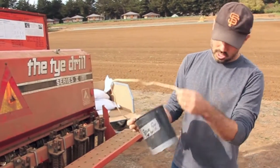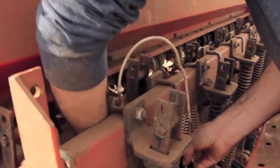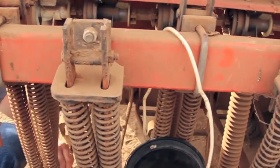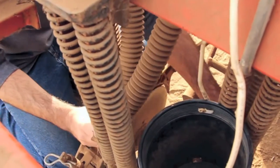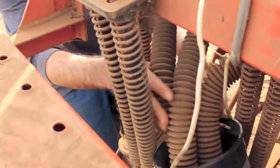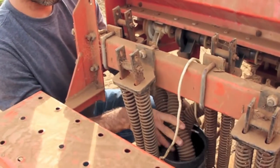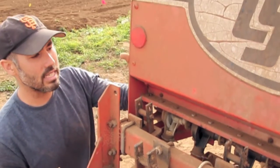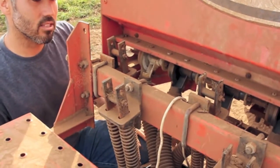The next step is to put our seed catchment container here. I'm going to hook this over the bar. Then what we'll do is just pop these hoses out from where they normally put seed in and put all three of them here. It doesn't matter so much if there are twists or turns in the hoses because we'll shake these out to make sure we get all the seed out. The point is that we're catching the amount of seed from the hopper into each of these lines so we can calculate it.